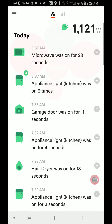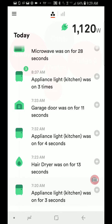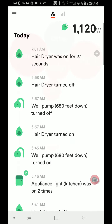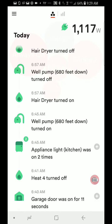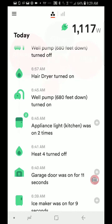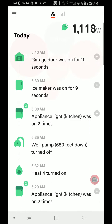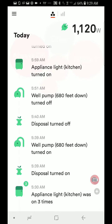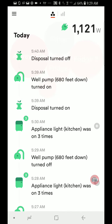If I scroll through here I can see what was used today. The microwave was on, the garage door was opened, hair dryer. Here's my well pump that turned on and off a couple times. Garage door, some more well pumps. So this goes back through my cycle today — it starts around 2 and ends around 7.